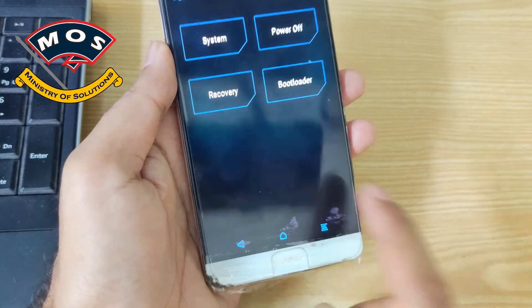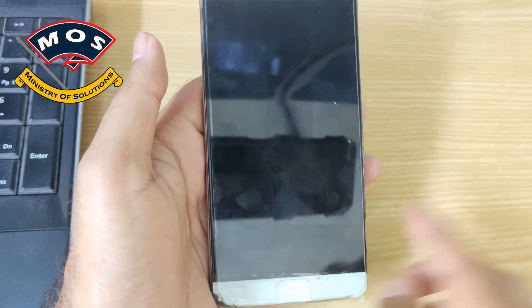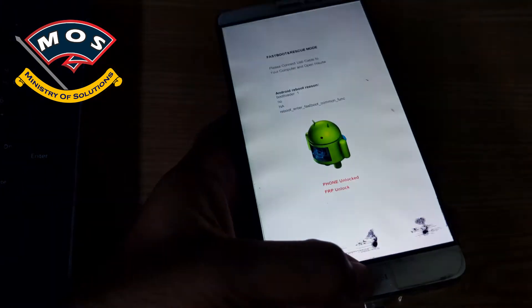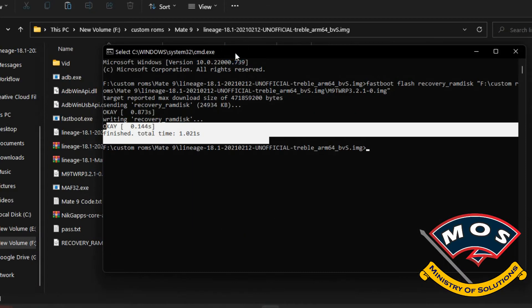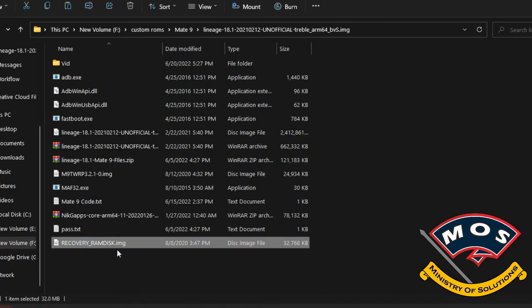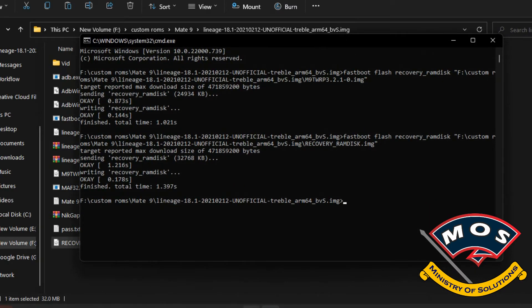The flash is successful. Go back, tap Reboot, and press Bootloader to enter fastboot mode again. We are now going to flash the stock recovery, because this ROM cannot boot with TWRP recovery. Connect the phone to the PC and run: fastboot flash recovery_ramdisk, then drag and drop the stock recovery image file and press Enter.